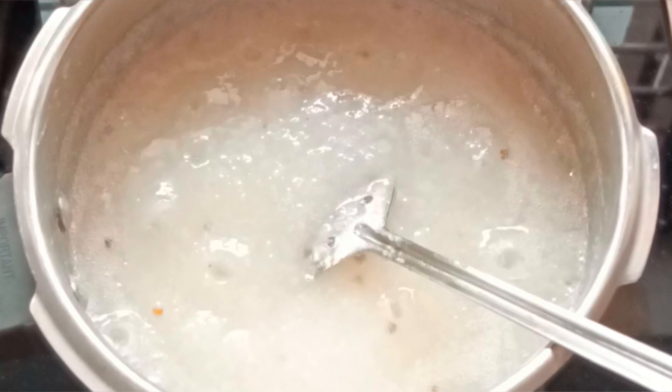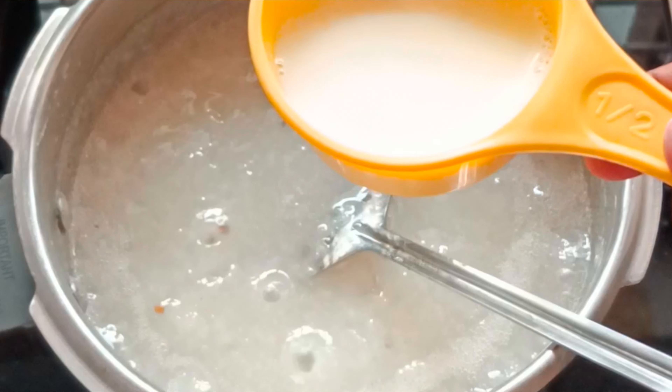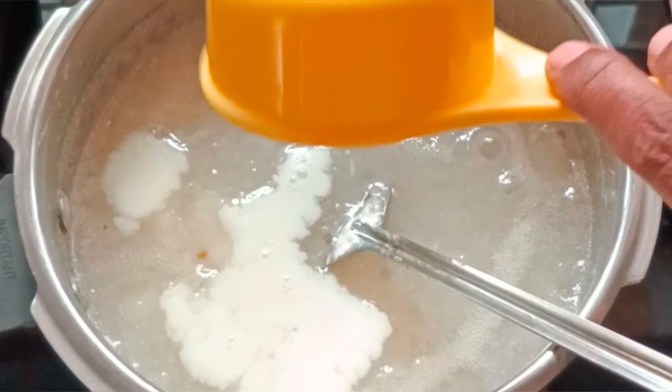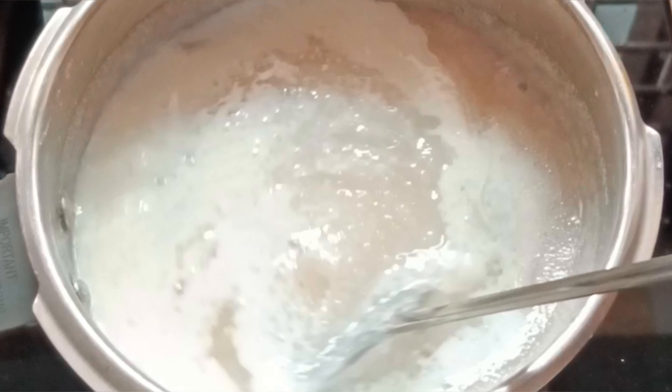We do a measuring cup. You can add a lot of oil in the measuring cup, and add some oil in the color. Then come with the pot and take the pot.